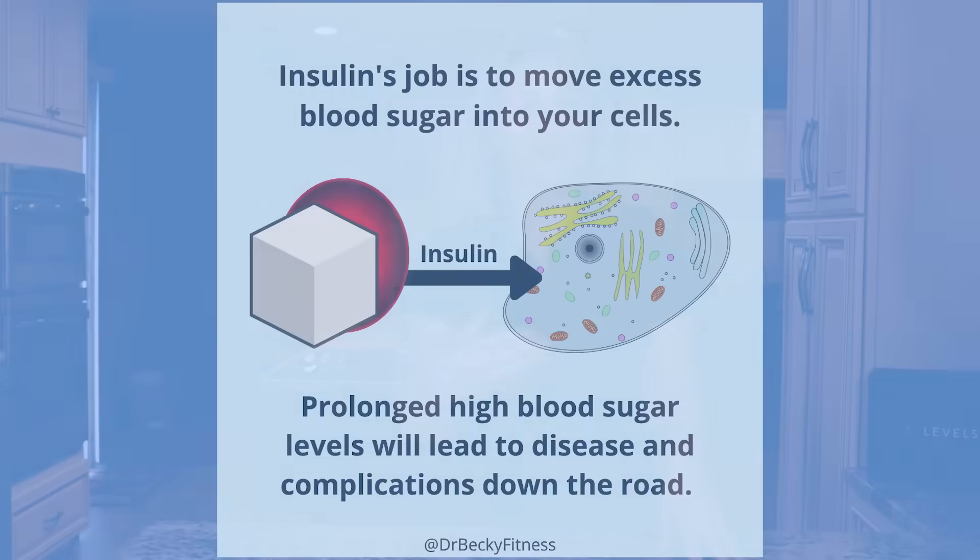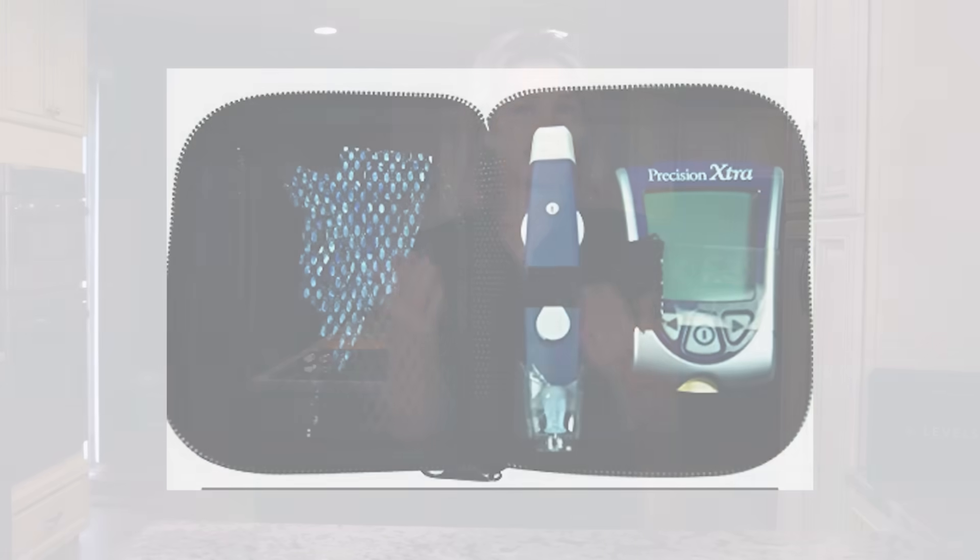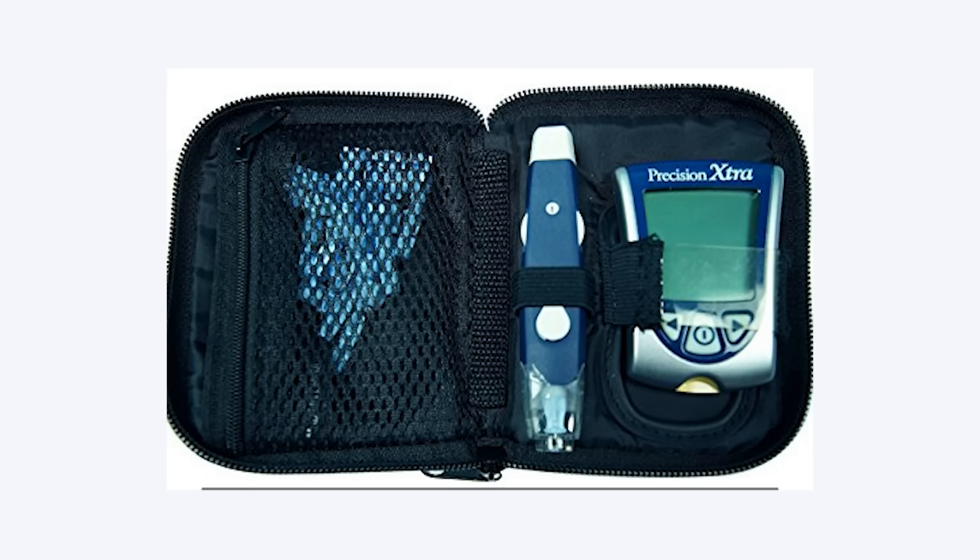However, there are at-home ways to monitor your blood glucose or blood sugar. Because a primary function of insulin is to move blood sugar, how much sugar you have at a given moment is a good indicator of your blood insulin level. Testing can be accomplished with a blood glucose monitor that you pick up from your local pharmacy. The monitor analyzes a drop of blood obtained from your fingertip to calculate your blood glucose level, and this is sufficient for learning where your blood glucose is at that moment.